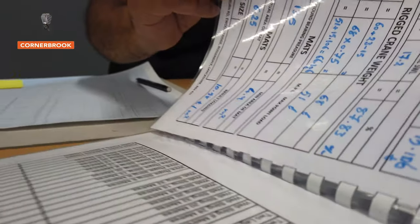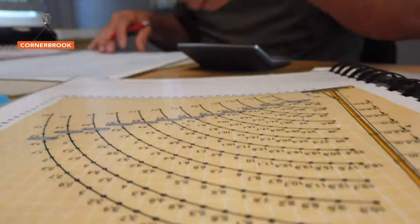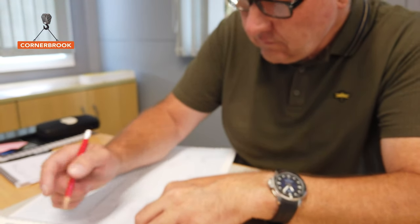It's a very tough course — one of the toughest courses out there — and we break it down into different manners of getting it across because not everybody learns in the same manner. We have upped our game on appointed person training. You need your load, your radius, and your boom length to be able to create a lift plan, and if you don't get those three things it starts becoming hard. Hopefully by the end of the week they're beginning to get and understand that process.